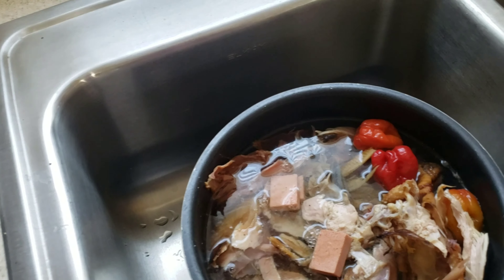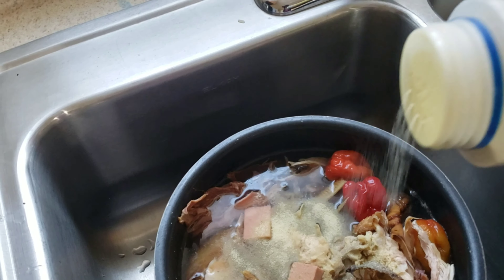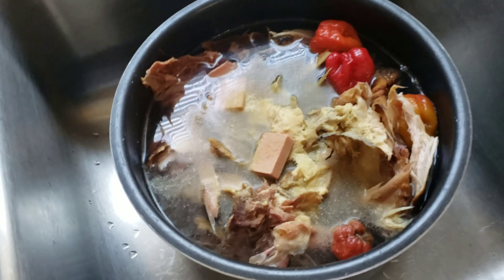I filled the water up to the top. Now I'm going to go ahead and add some seasoning in here. I just eyeball whatever I do, and if I need more seasoning later I'll add it. This is enough for now because I don't want to overdo it and end up making it too salty — we don't want that.